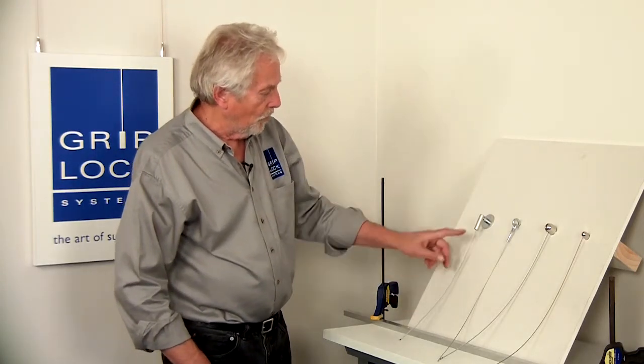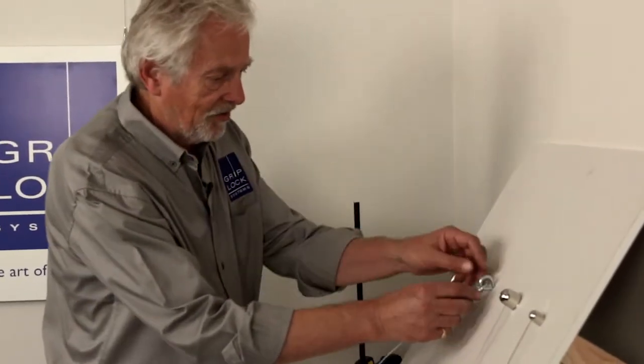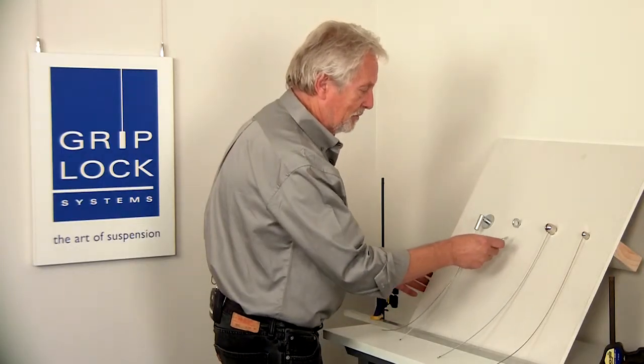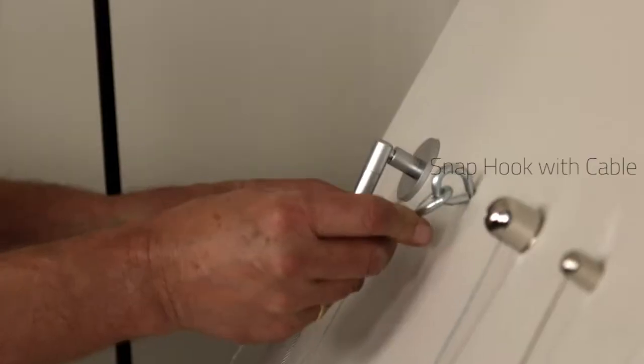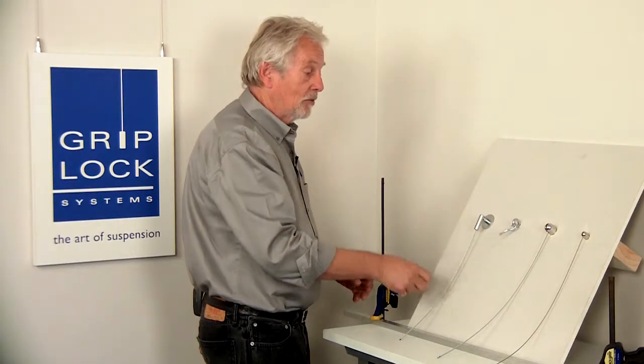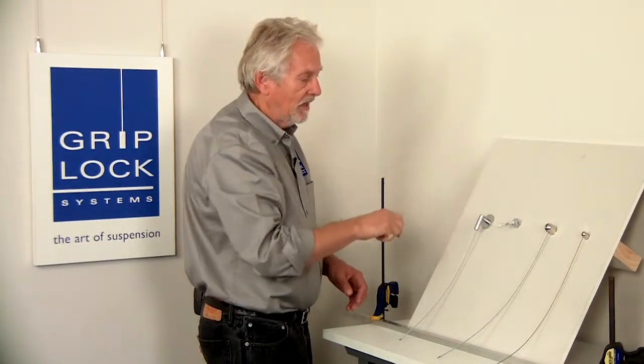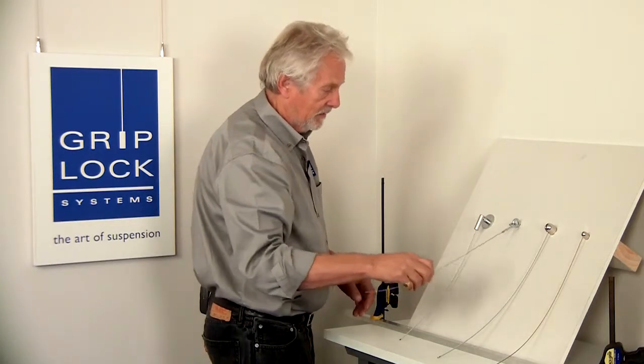This is a much more simplistic version of that, but it does the same thing. This is a little hook with a snap click — watch me, I'm going to snap it on here, and that's going to be a thing of beauty again. This has that same ability to allow a cable to come off a surface, particularly a vaulted ceiling, at any angle you would like.